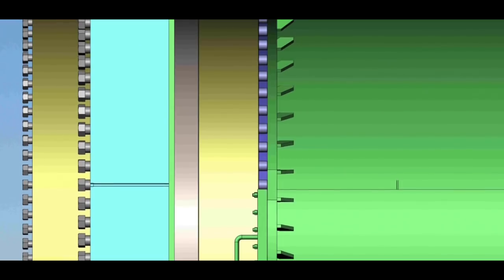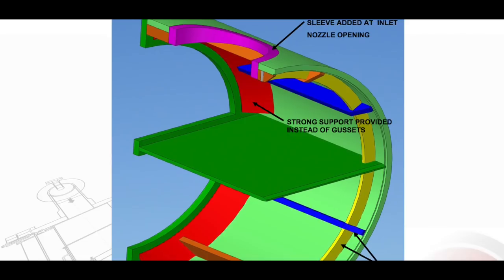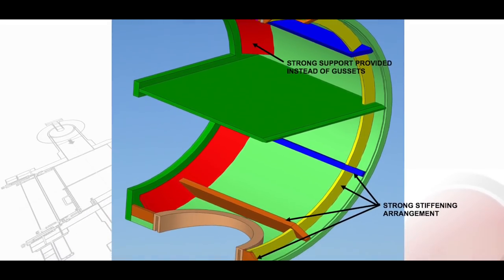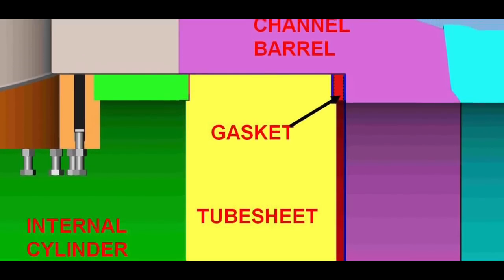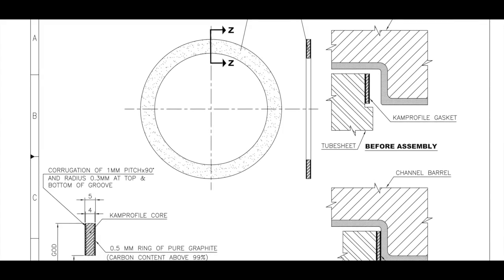However, when the shell side pressure is in excess of the tube side pressure, this joint becomes highly critical, as the pressure works against the bolts. These bolts transmit their load via an internal cylinder to the gasket, and this load on the gasket has to be uniform. This condition imposes several challenges.